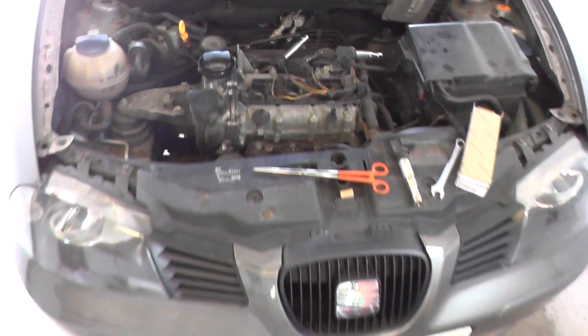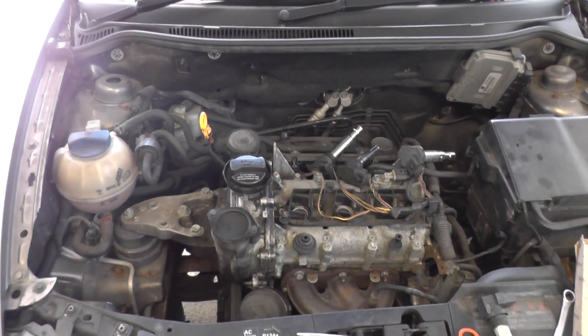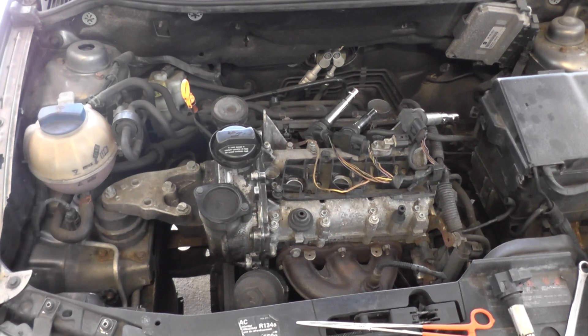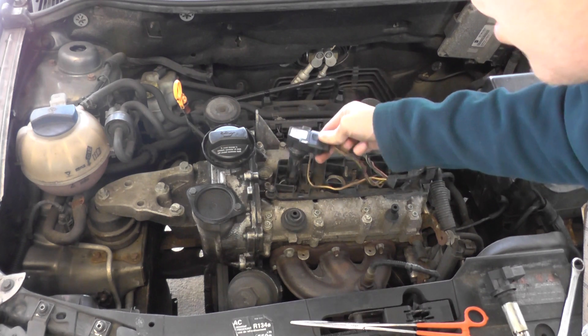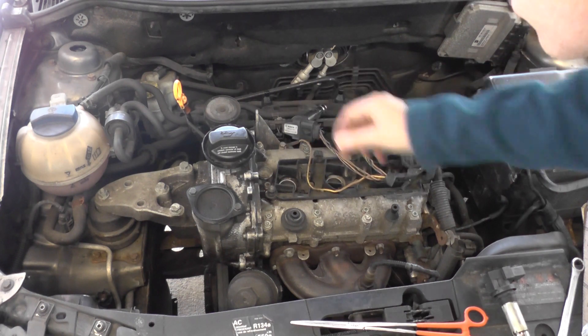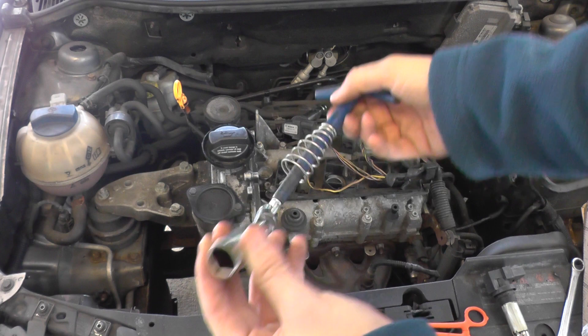Quick demonstration video on a SEAT Ibiza 2002 or 2003 model, showing the location of the spark plugs. They sit right under where your ignition coils are — one there, one there, one there. To get to these spark plugs you need to pull your ignition coils out, and you need a spark plug remover.